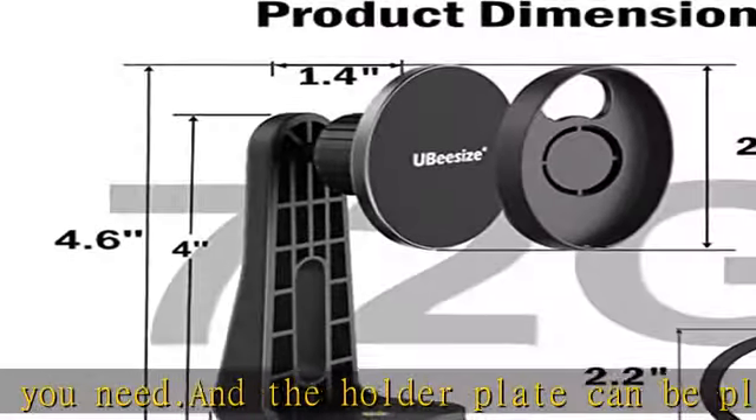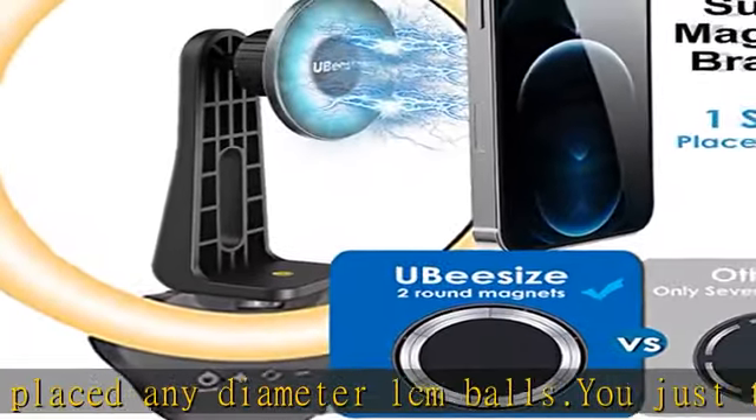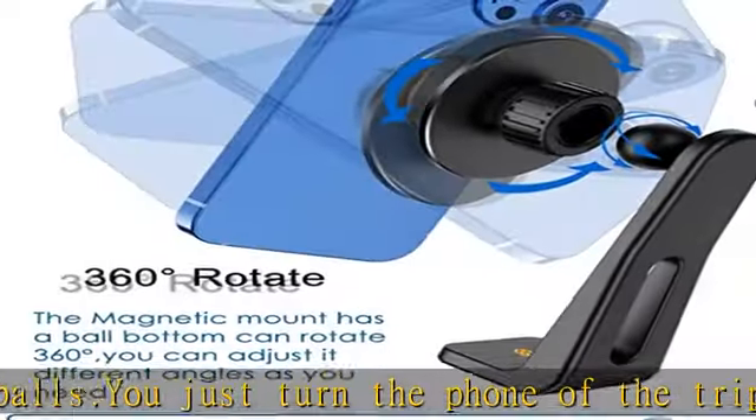This tripod phone holder uses a standard one-quarter inch screw, making it compatible with all tripods, selfie lights, fill lights, and ring lights. It can be quickly mounted to equipment — just tighten the tripod phone magnetic bracket to the screw and it works perfectly.